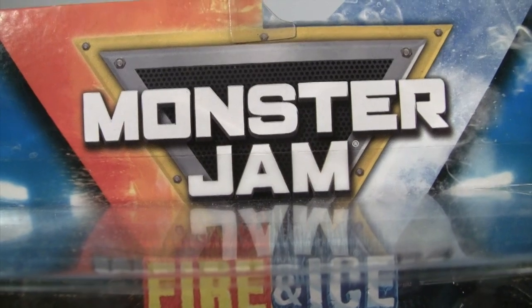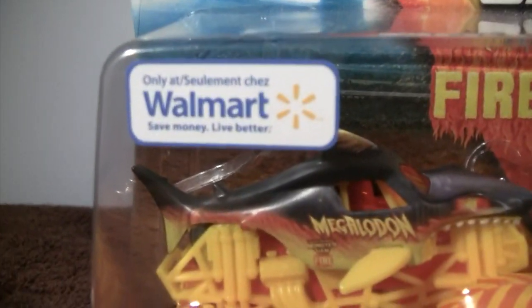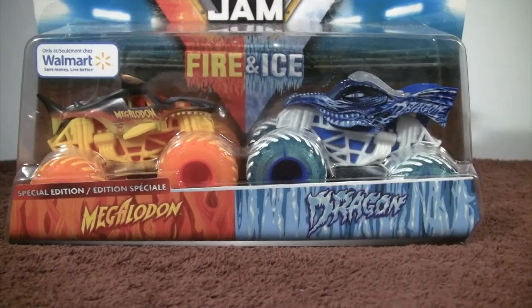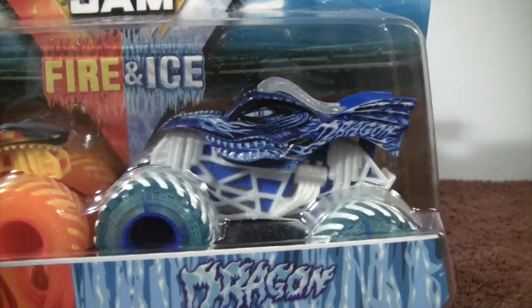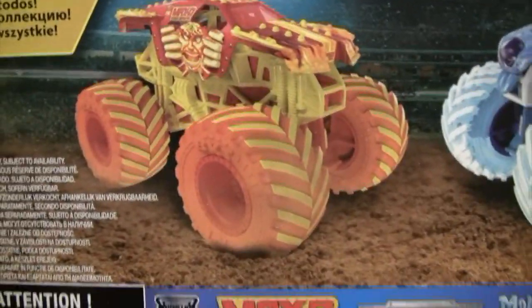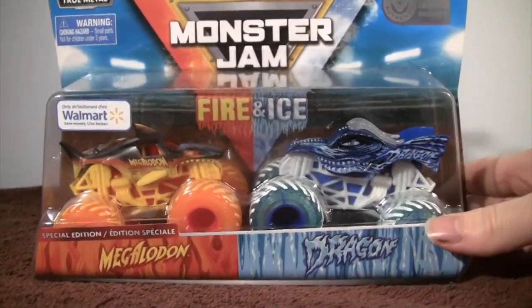Welcome fans to Monstruck Classics unboxing and review from the Spin Master Monster Jam series of the Fire and Ice collection, here exclusively only at Walmart. The double pack of Megalodon and Dragon — Megalodon looks awesome. And the fire and dragon — you would have thought they would have put that in fire, but they mixed it up and put them in ice for something different. On the back of the box: high octane face-off. This double pack has the Max D fire and the Monster Mutt Dalmatian ice truck. Let's go ahead and unbox Megalodon and Dragon.